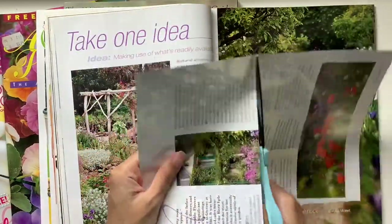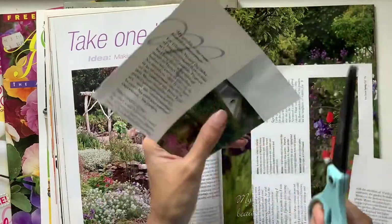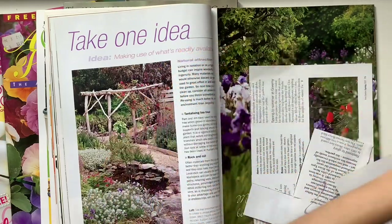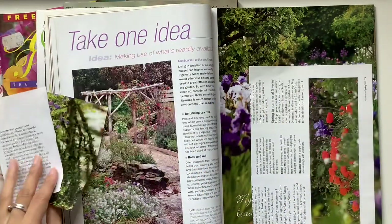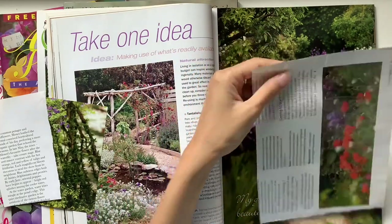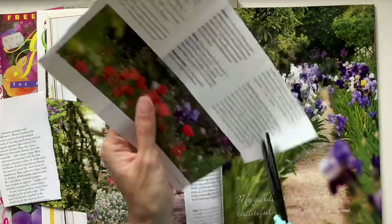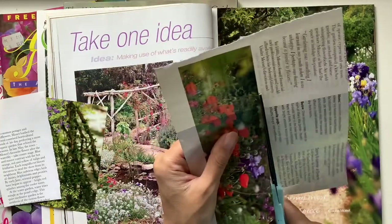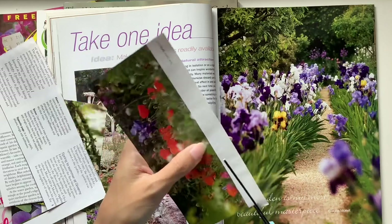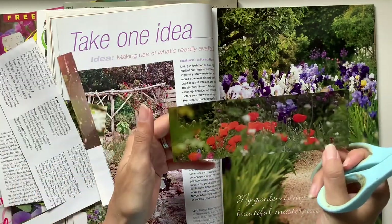I love window shutters like that. It kind of reminds me of fairy tales and princesses. Maybe my dream house will look like that — a mix between a vintage French chateau and a garden cottage. Something cozy and rustic and beautiful and peaceful and calm. But I just know I like those shutters. That could be a pocket.